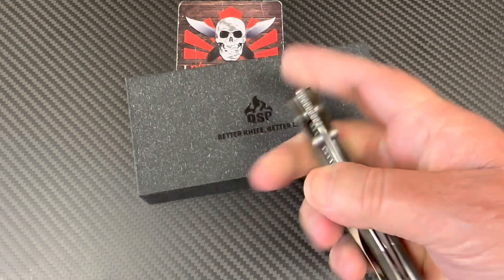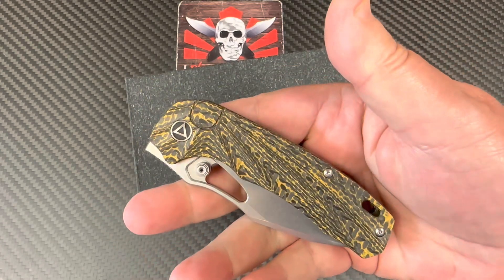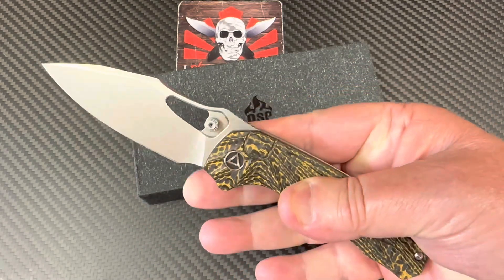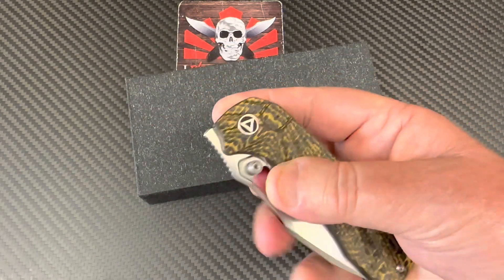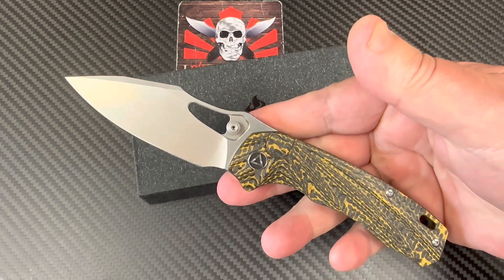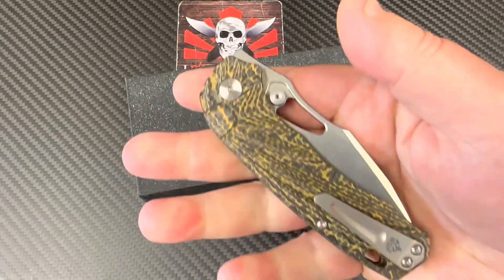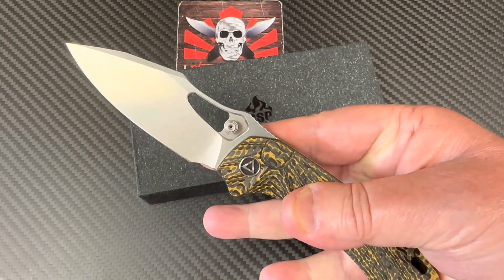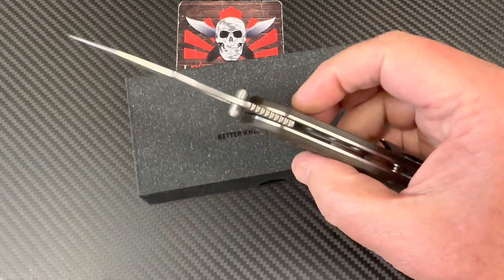I saw this knife for the first time in January 2023 at the SHOT Show in Las Vegas, which is a trade show. The public can't just attend — you have to be in the industry and go through some qualifying process. It's a pain in the butt, but I was going around there and went to the QSP booth where Dave, Blade Panter, was there.